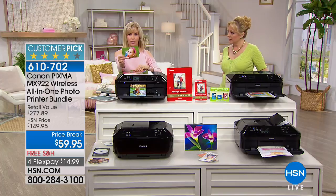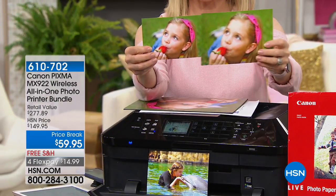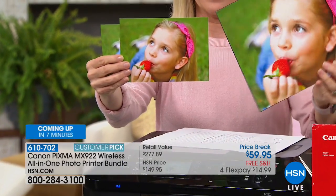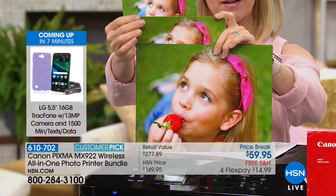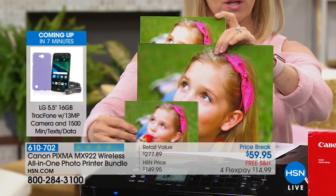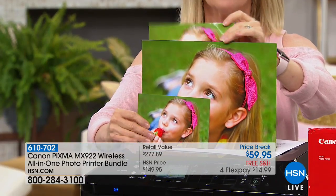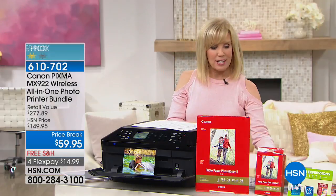Here's the 4 by 6 — you're getting 100 sheets of Canon paper. Here's your 5 by 7, and you're getting 20 sheets of 8.5 by 11. Even as you blow it up you can see the greens are the same, the colors pop. That's the big deal about the dots per inch.